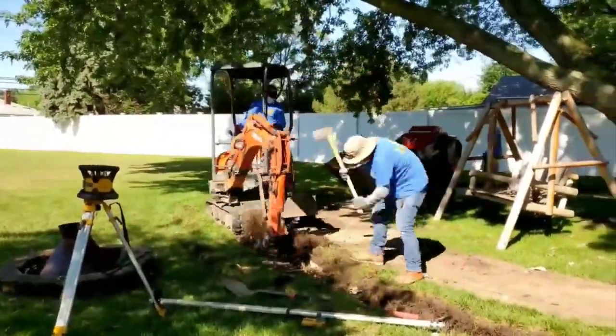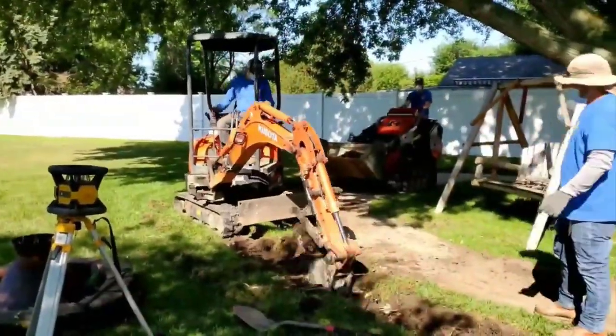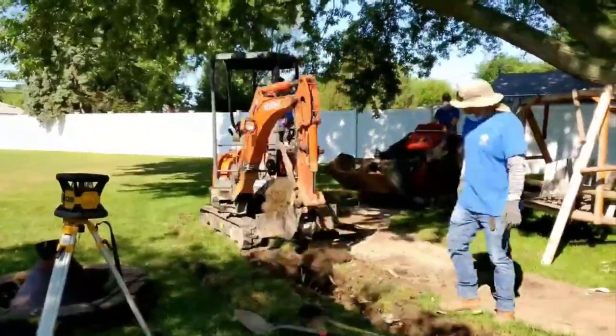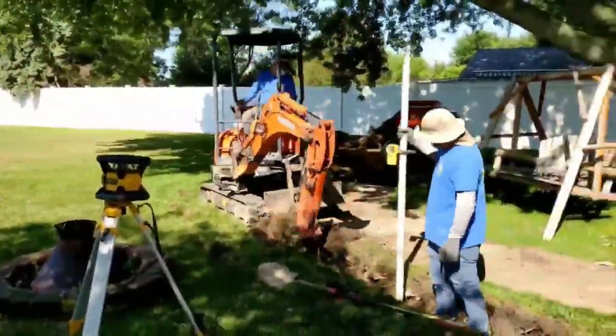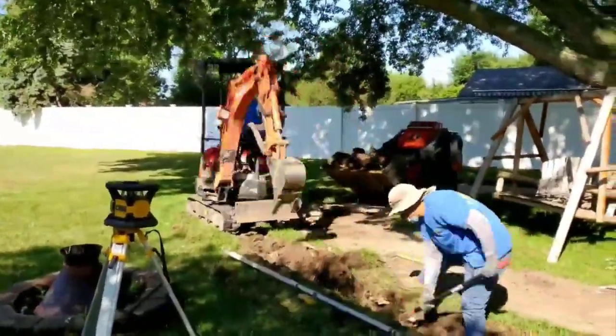A lot of people think this extension will plug up with roots, and if you had a system that held water, that would be the case. We make sure the bottom of this trench is perfectly flat — that's why these guys are working so hard to get this trench perfect.